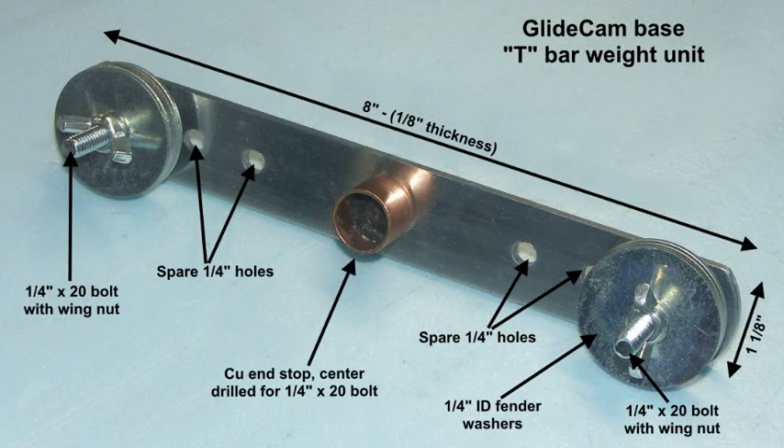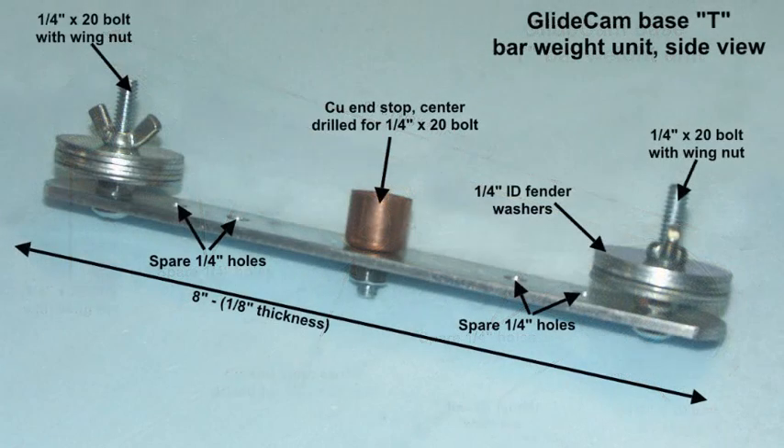Now onto the T-bar weight unit. This is 8 inches at the moment, from a piece of thin bar. Spare holes are made again just in case they're of use. We're using fender washers for weights — doesn't really matter what's used as long as it's convenient. The copper end stop in the middle is used as an attachment to the main shaft. The top end uses the same approach with a copper end stop to fit the macro slider base. More of a side view of the base weight unit, which should be more or less self-explanatory.